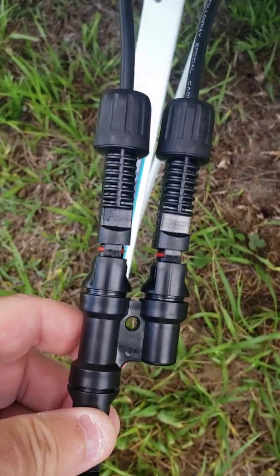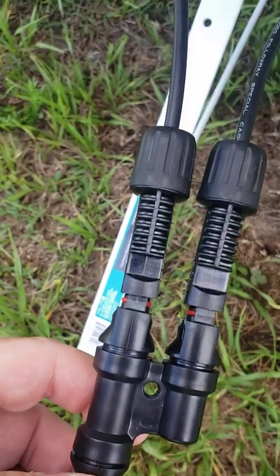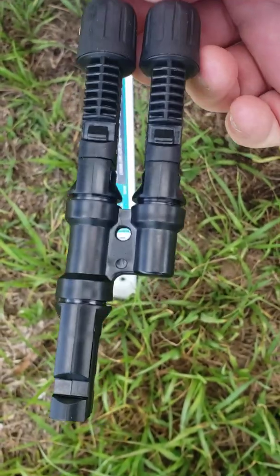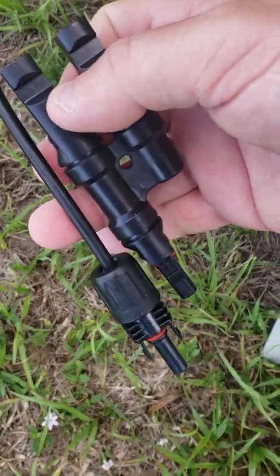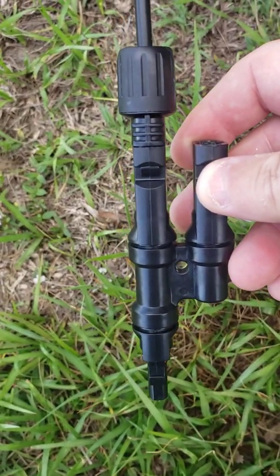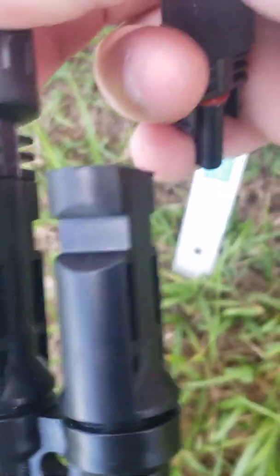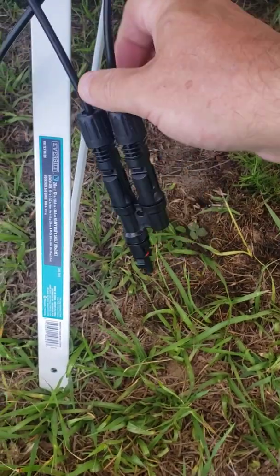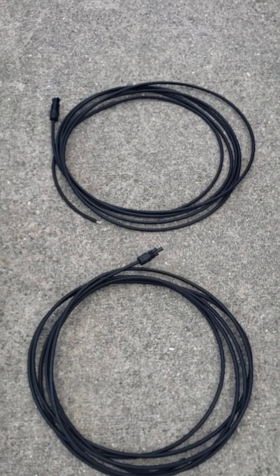I'm hooking both the female ends on and it'll have the female end out. I'll push them all the way in — so this is what you get in the end. Then I'm going to do the same thing with the male side: take this male, put it in the female adapter, hook the other one in the other connector. So you still have your male or your positive and your female or your negative.